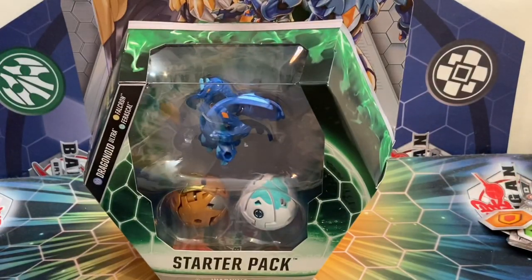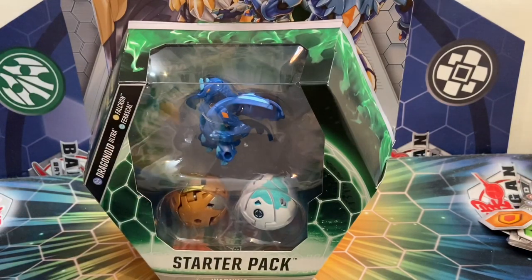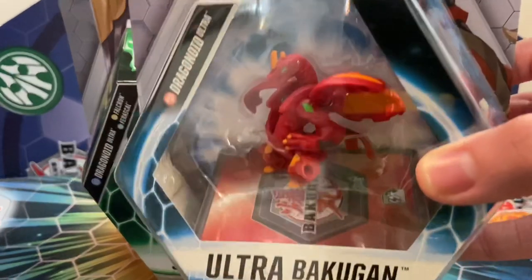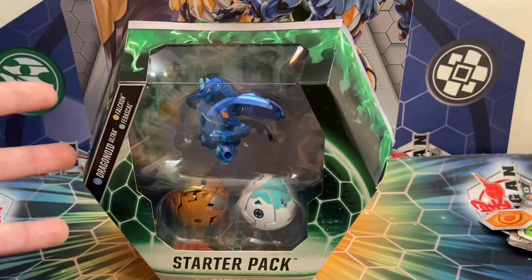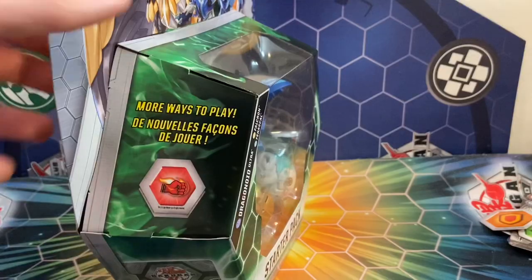It's finally time for another Bakugan Geogon Rising products opening, and today we're going to be taking a look at the one and only starter pack that they sent me. They only sent me one of each type of product: Core, Ultra, Geogon, Geogon Battle Pack, Deck, and Starter Pack. I'm really excited because this one actually has Aquos Dragonoid Ultra. I was sent the Pyrus Drago Ultra, but I haven't opened it yet. I just wanted to open up this pack since I don't think we've actually seen the cards inside of this yet.